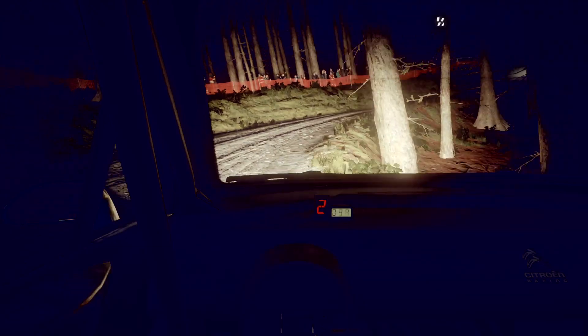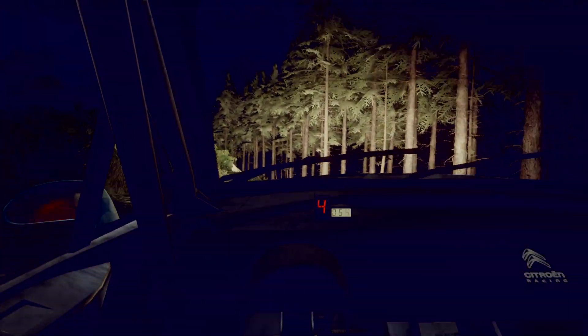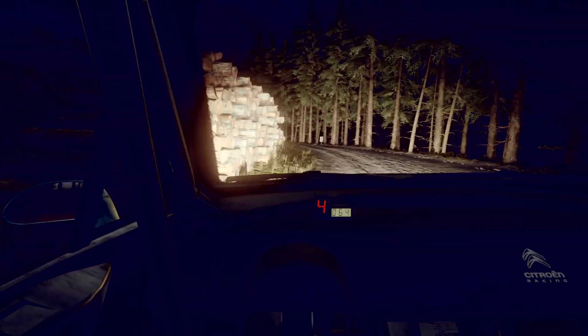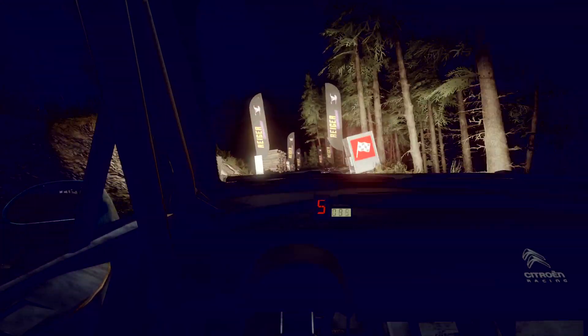50, 50, 5 left of a crest, 50, 5 left of a crest, 50, 5 left of a jump, opens, 50, 3 left, opens, 17, keep right of a crest, finish at 4 left long, don't cut to stop.